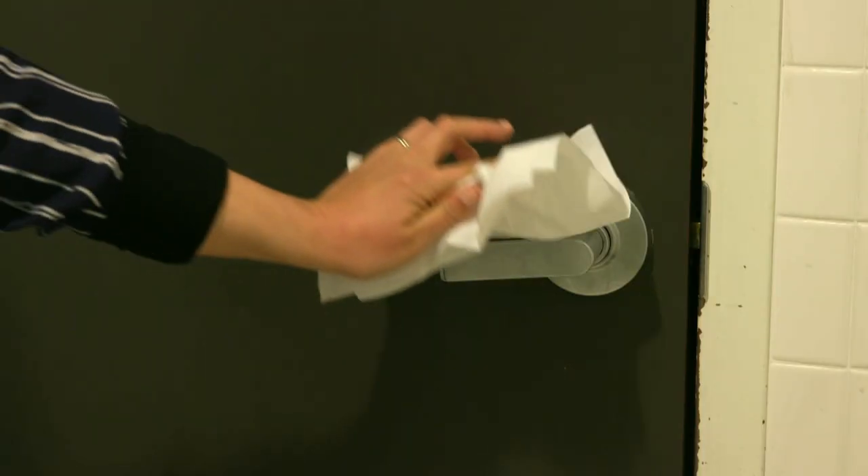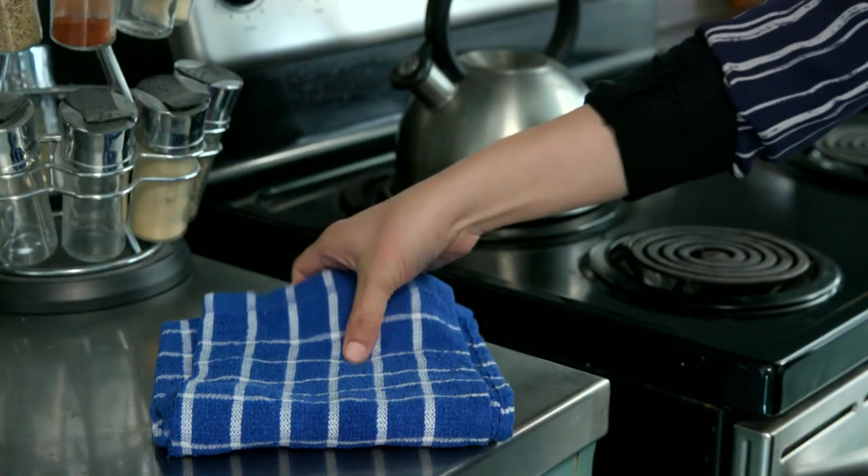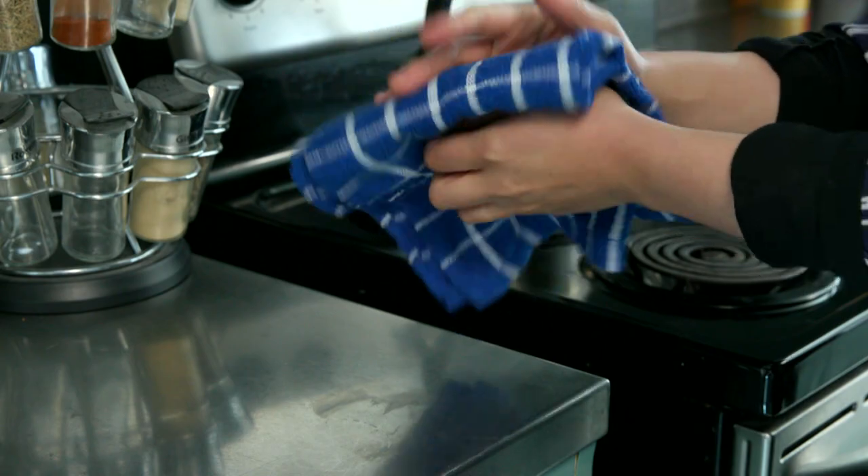If you have concerns with the cleanliness of your surroundings, you can use the paper towel to help with the door. If you are at home, it is safe to use a towel to dry your hands.